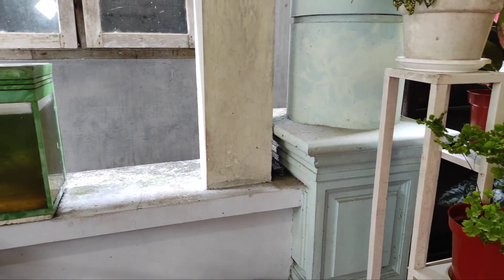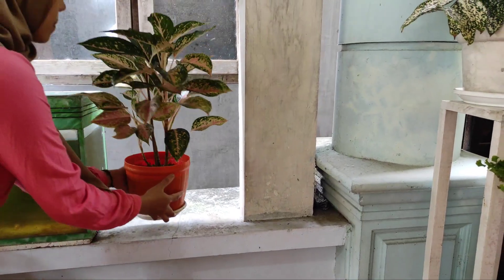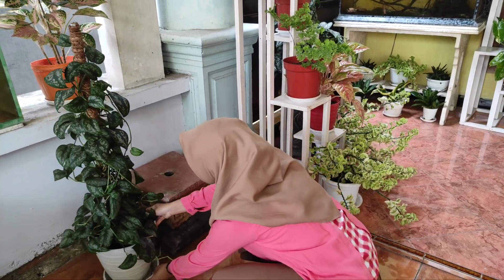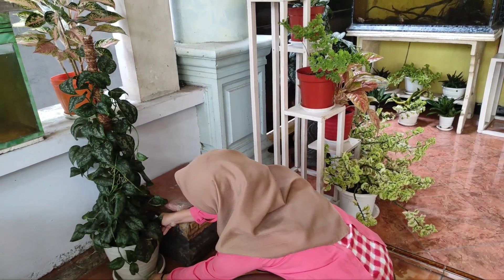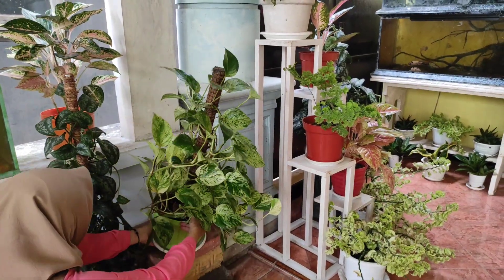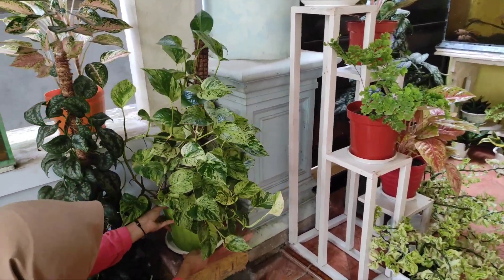Pada sisi kiri ini masih ada space kosong, kami pakai untuk menempatkan Aglaonema twinkle. Di bawahnya kami letakkan Scindapsus, dan di samping Scindapsus kami tempatkan tanaman yang berturus yaitu Siri marble.